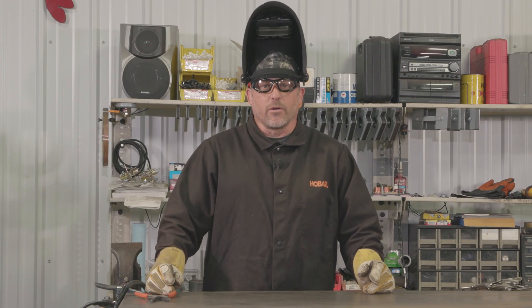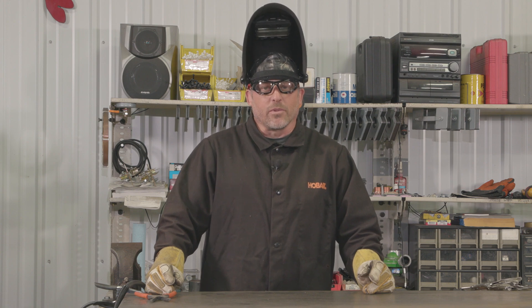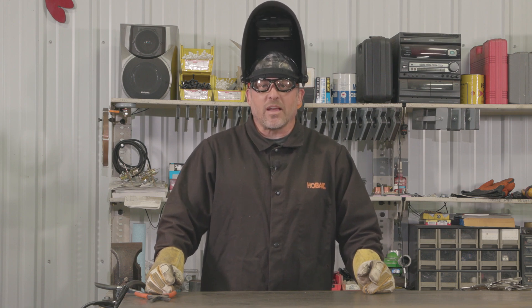This information should help you get started MIG welding mild steel, and with a little practice you should be confident to take on any project.